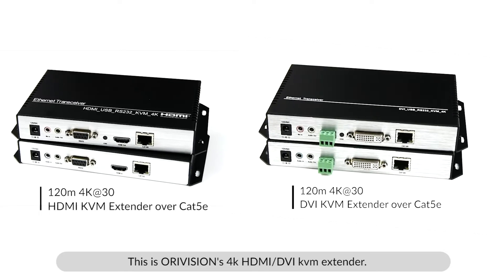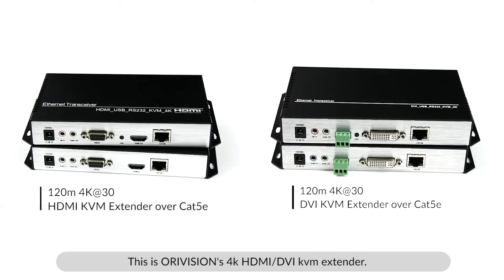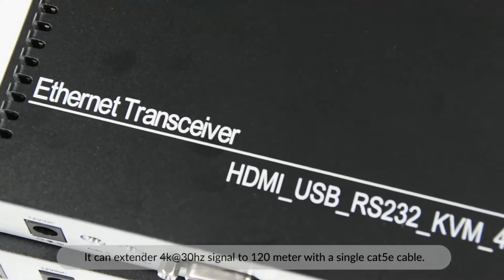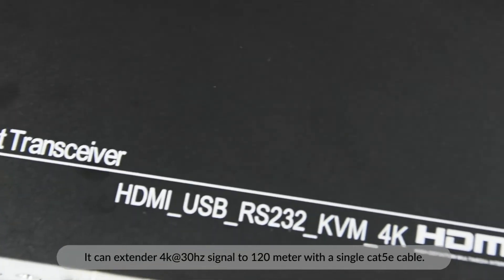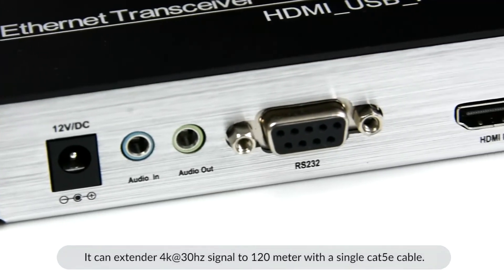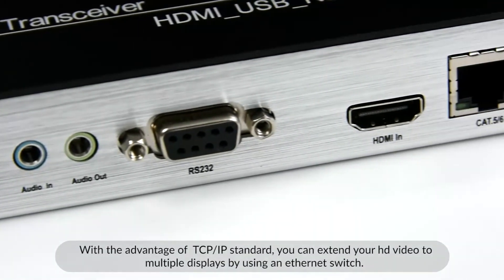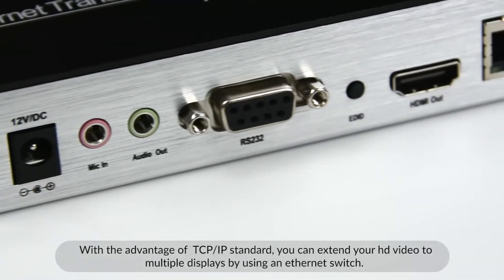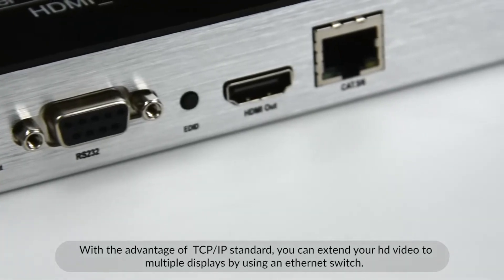This is Aurovision's 4K HDMI DVI-KVM extender. It can extend the 4K 30Hz signal to 120 meters with a single CAT 5E cable. With the advantage of TCP-IP standard, you can extend your HD video to multiple displays by using an Ethernet switch.